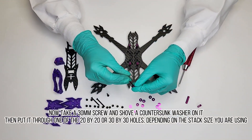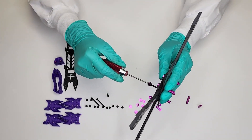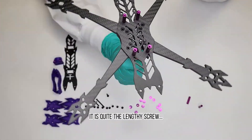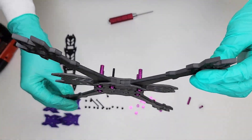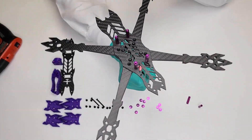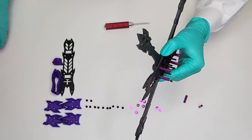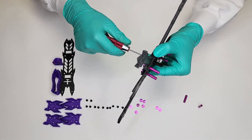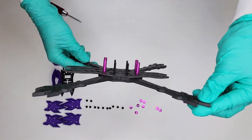Now take a 30 millimeter screw and shove a countersunk washer on it. Then put it through one of the 20x20 or 30x30 holes, depending on the stack size you are using. It is quite the lengthy screw. Repeat for the remaining three screws. Once all four screws are in, snug them down. It should look like this.